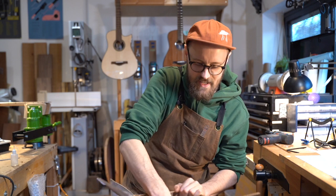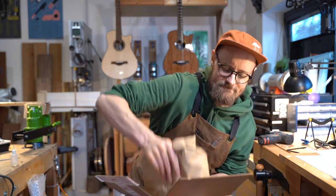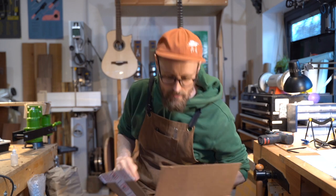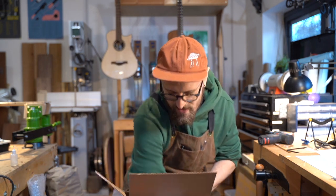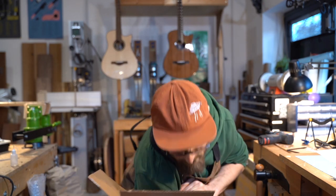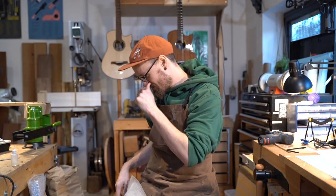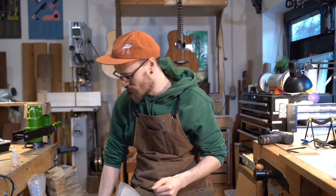Oh boy, I love boxes full of wood. It brings me so much joy — so, so happy. Alright, let's see what we've got here. Where to begin? It's like Christmas.